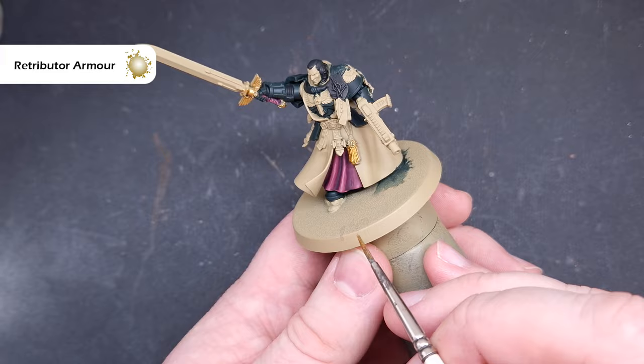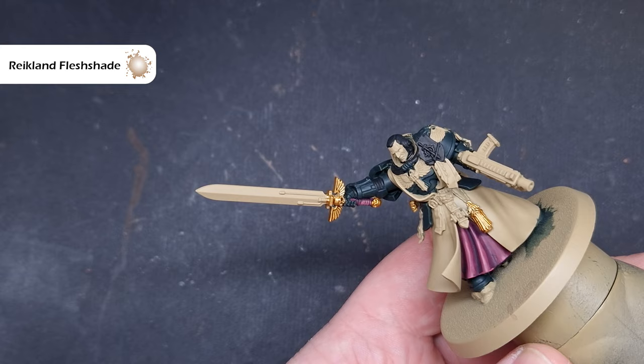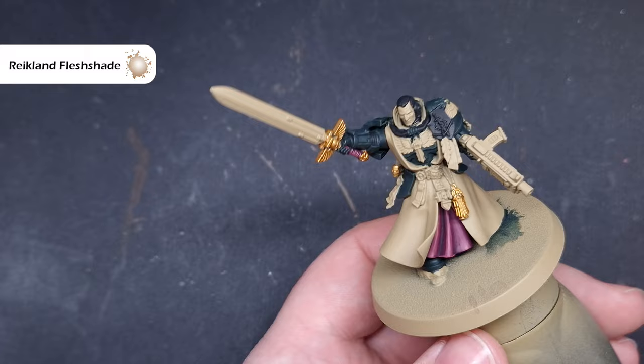We'll shade all of that gold using Reikland Fleshshade. You don't want to flood this too much — just get it into the recesses. It will flow over that metallic paint fairly nicely, so make sure you haven't got too much on your brush. Just paint it over those areas you've just based gold.